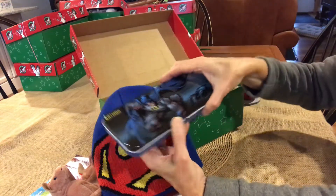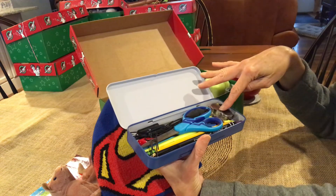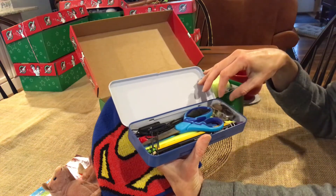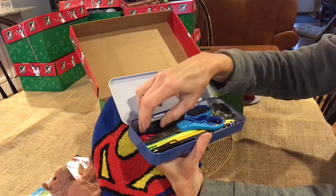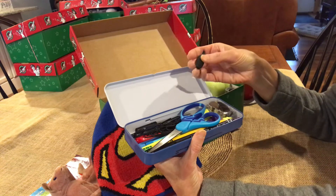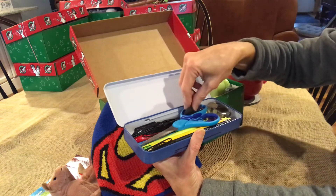This is a great Batman pencil case. I really love it — holds so much. I have big scissors, a whistle on a string, lots of pens, highlighters, pencils, the erasers that go on the top of the pencils, black paper clips, and oh — a mustache eraser, which I thought was fun. It's always good to have something in the box to make them laugh, and scissors — I'm not sure if I said that.